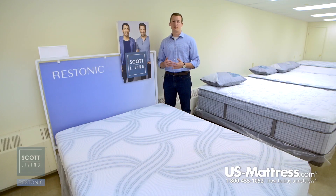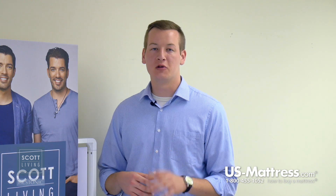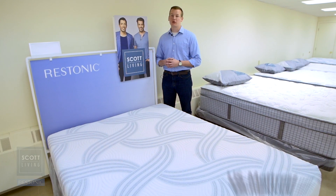Since this mattress is all foam, that means it is going to be 100% adjustable base compatible. So if you're in the market for an adjustable base, the Moonstruck would be a good choice. All in all, if you're looking for an all foam mattress that has the great benefits of the Alumilast memory foam as well as gel base components, then the Moonstruck would be a good choice for you.